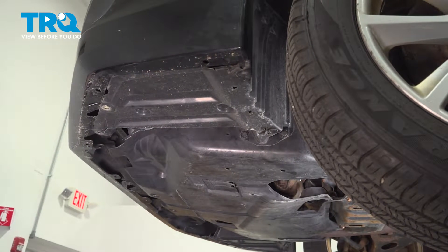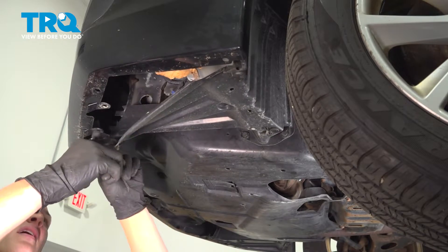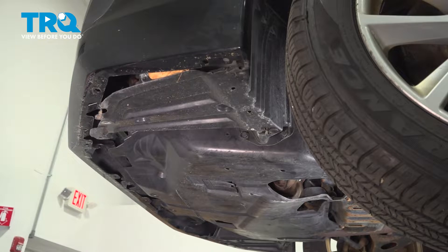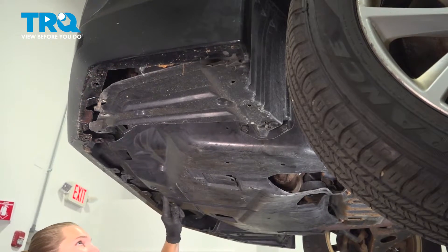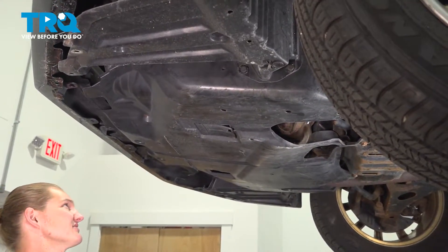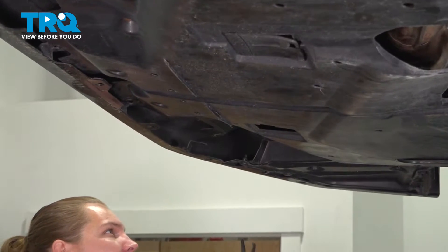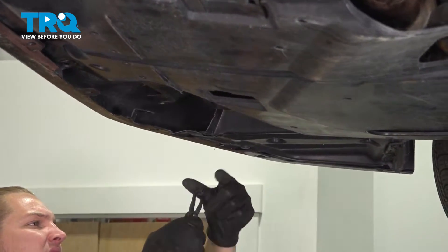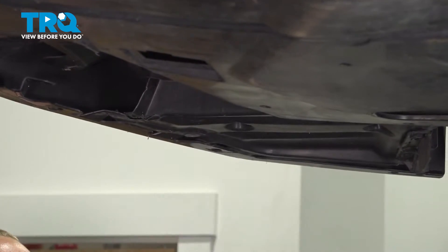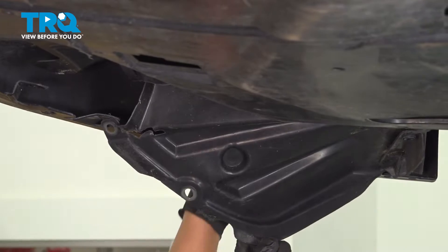If your car has fog lights, when you pull this bezel down, go ahead and unplug your fog lights and keep traveling down, finding all of the clips that attach the front bumper to the car. Same on this side — now would be the time, if you had fog lights, to unplug them.